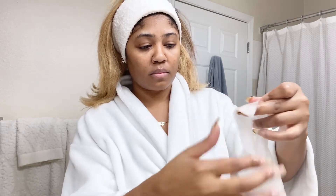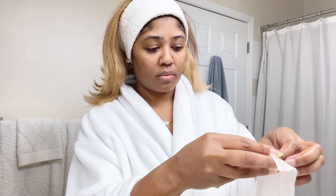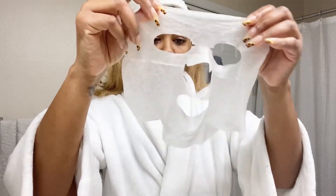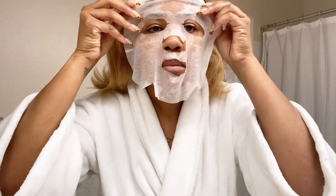I don't know why, but it doesn't matter if I have nails or if I don't — I struggle each and every time. Just know there was more of this that I edited out. Then once I finally get it open, I'm going to place it upon my face.